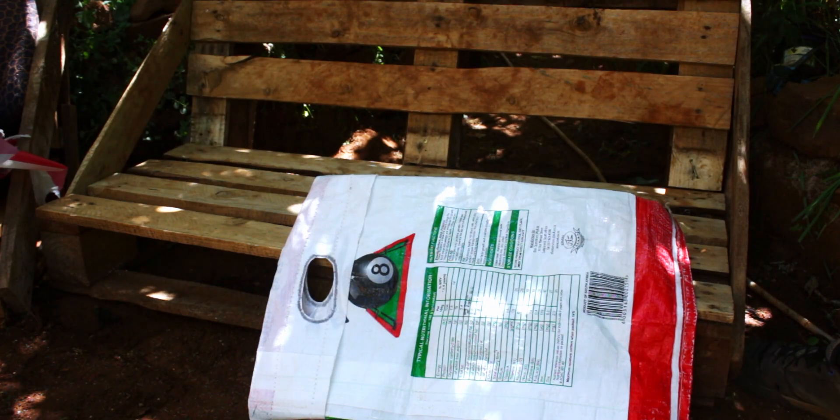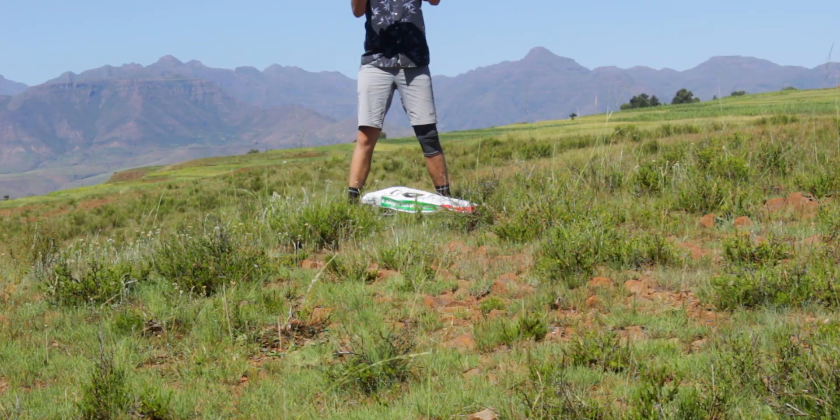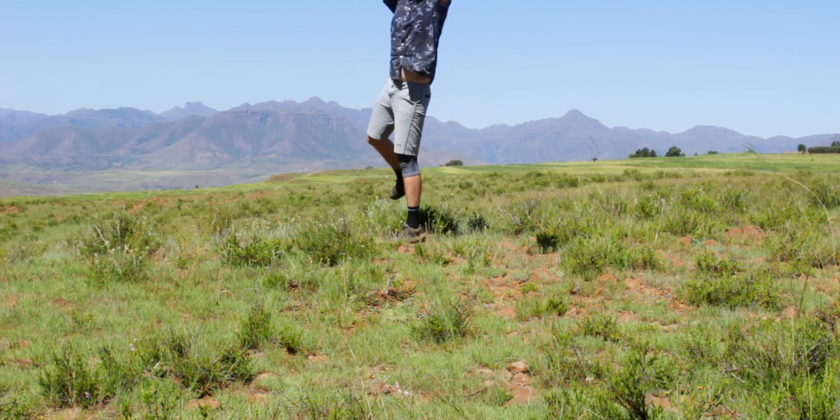Tip number three is to take a bag with you. This is basically a portable wheelbarrow — you can fold it up, put it in your bag. You can make your own, you can buy your own, and together you guys can carry just about anything.